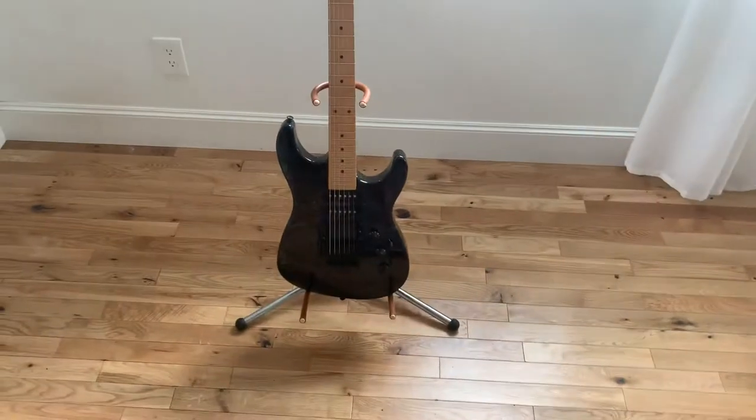Here's another HM Strat — it's the vintage type. You can see there is wear on the headstock, and maybe I can clean that part off.